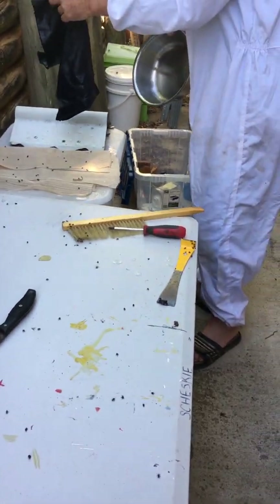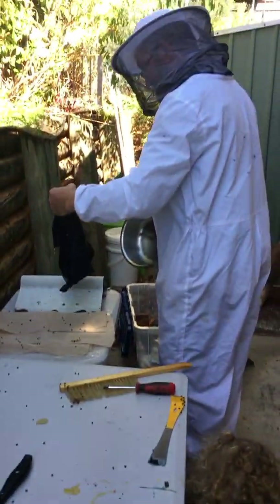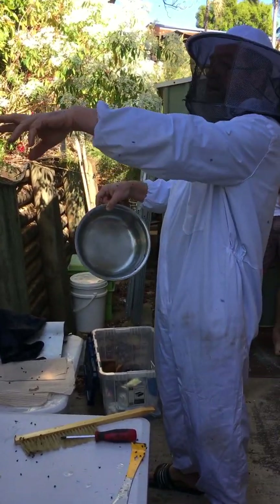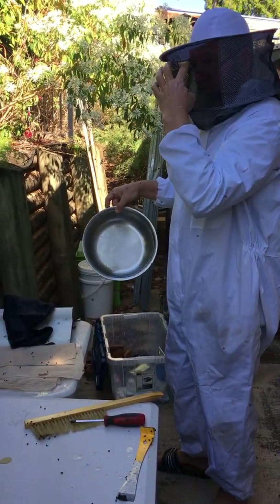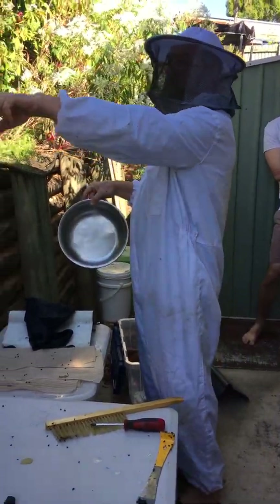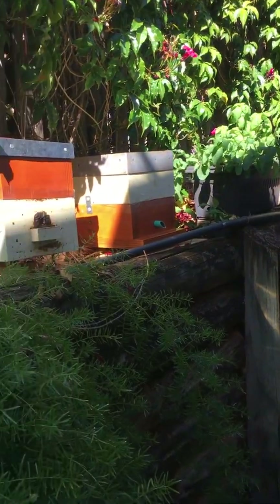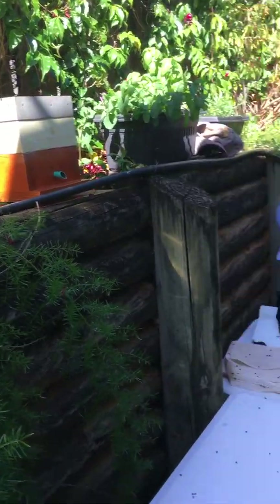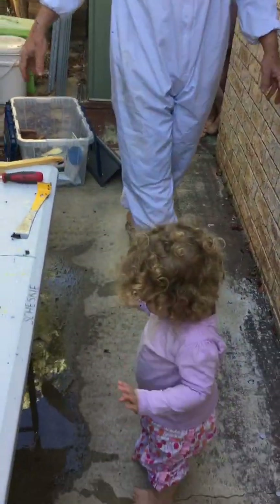Why did you need the warm water? Well, usually when I've done it in summertime, sometimes the resin and the honey — you don't want spilled honey everywhere because all the pests will come in. So I usually just use a damp cloth and run it around the perimeter. There wasn't much of a mess today, so I didn't worry about it. It might be because of the cold weather — it was more sticky.